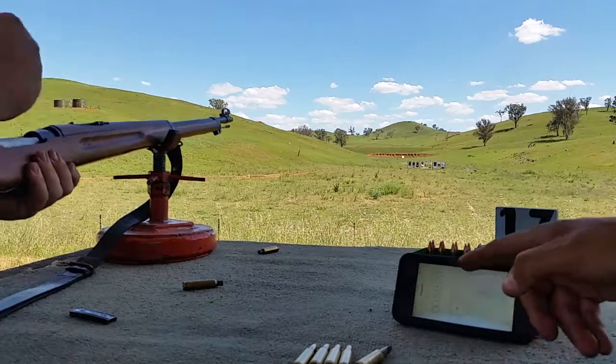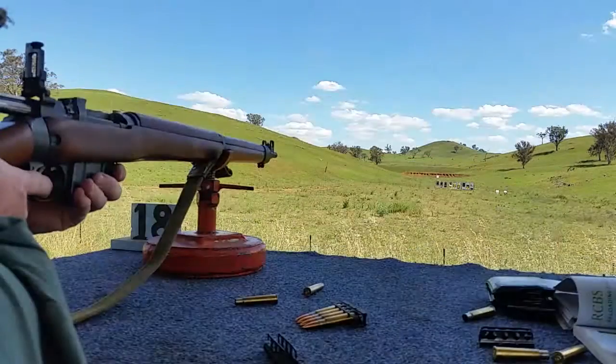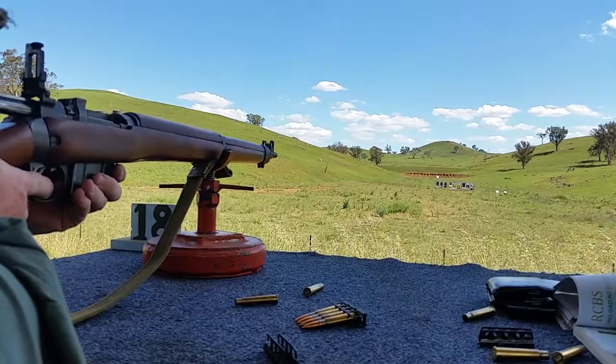All right, that wasn't bad. All right guys, here's Phil with his Enfield — go for it, Phil!